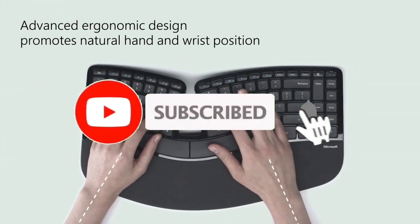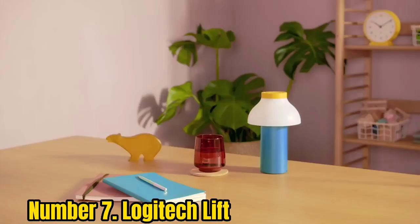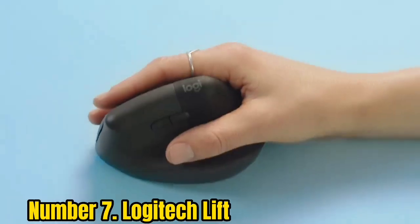Like the video, comment, don't forget to subscribe, and let's get started. Number 7: Logitech Lift. If the Logitech MX Vertical has a fault, it's that it's a chunky beast that doesn't really work for smaller hands.